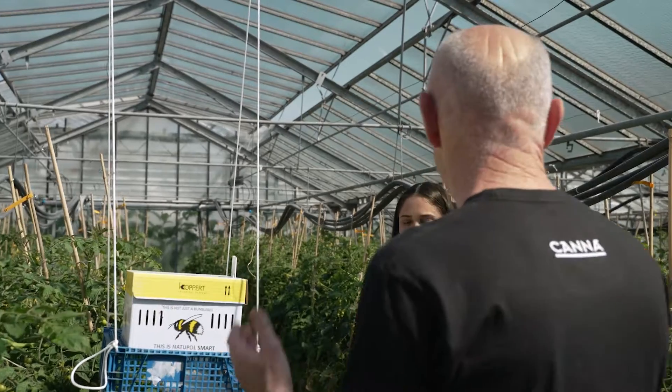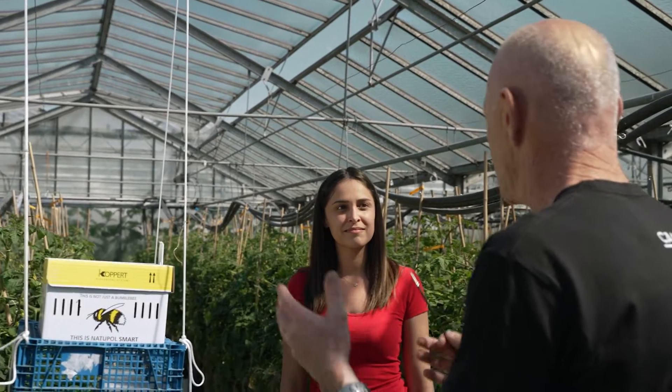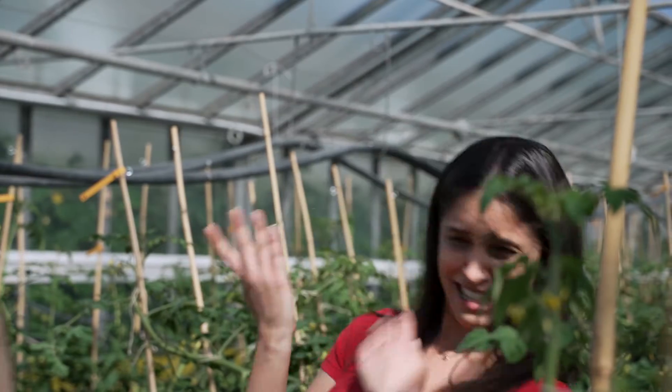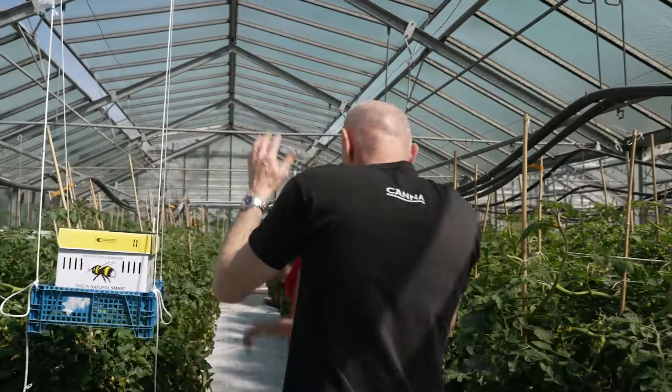It must have been a Dutch invention. That's also the reason that we cannot use chemicals for spraying against other plagues. But let's go, because they are pretty impressive.